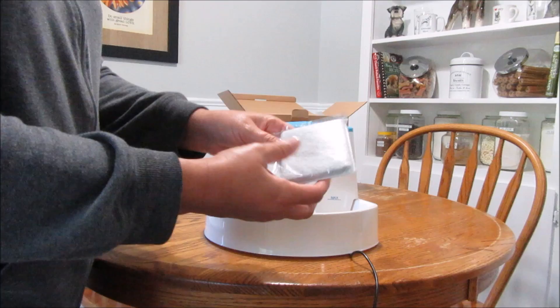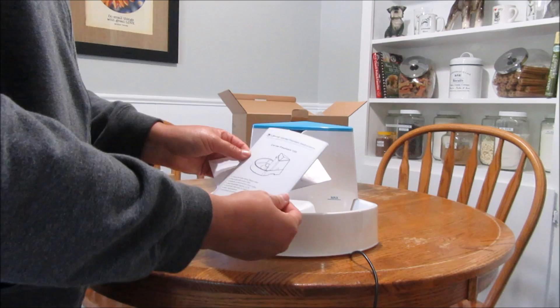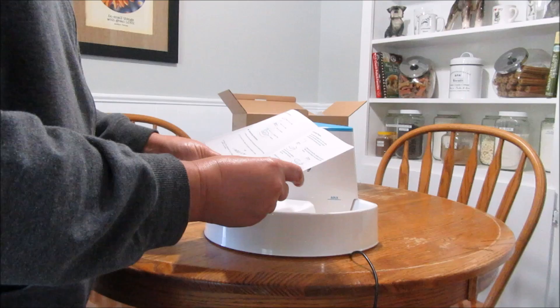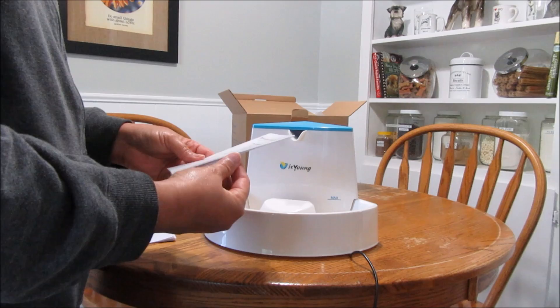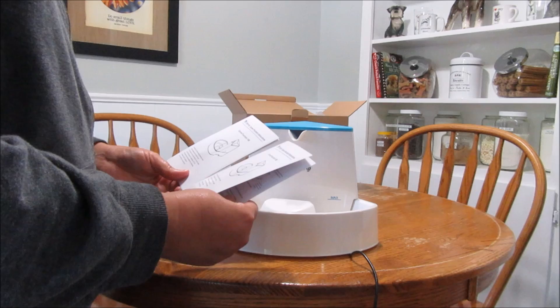It comes with some filters and a little instruction pamphlet that tells you how to clean it, operating instructions, all that good stuff. And it looks like I got two of the same thing — yeah, I got two.